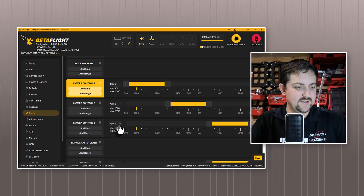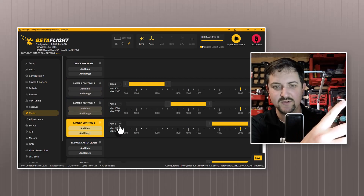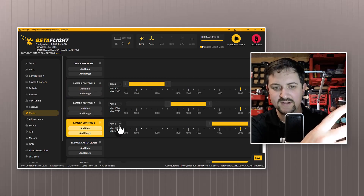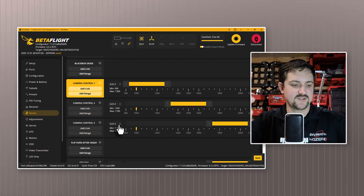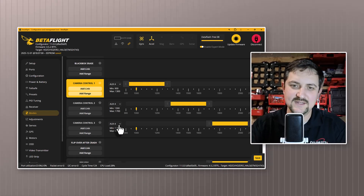On the radio, I have this switch aux four set up to switch between the different modes — camera one, camera two, camera three. In this case we just have two cameras, so it would be camera one and camera two. This also works on iNav and Ardupilot, but I haven't tested it myself.